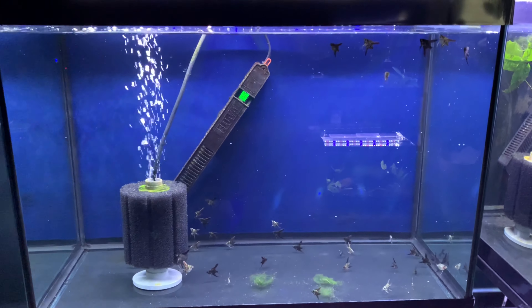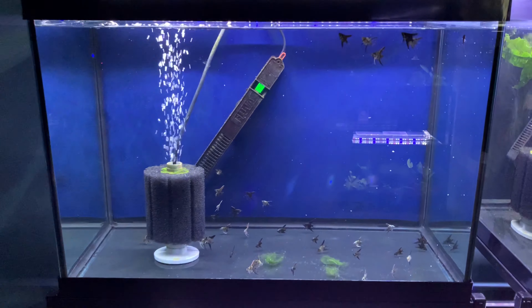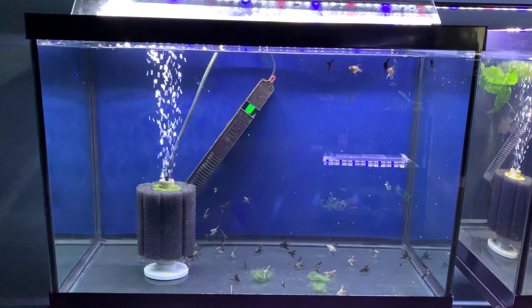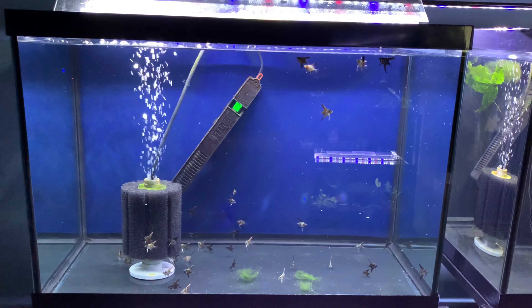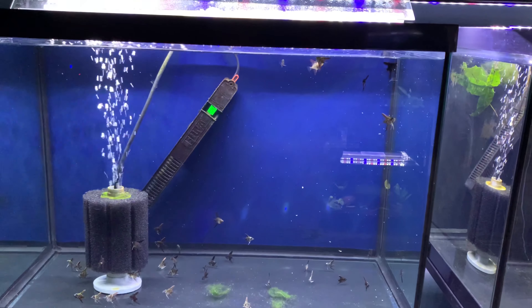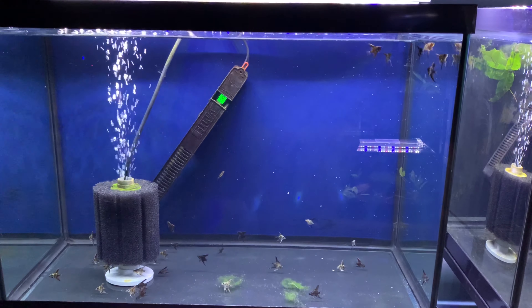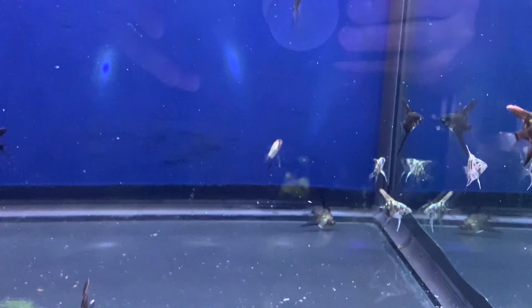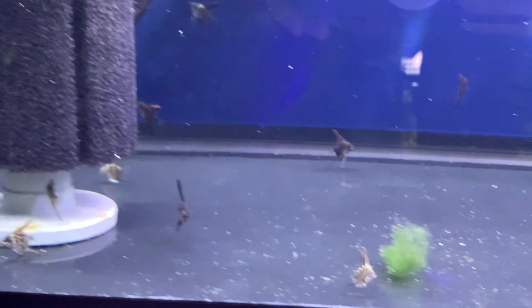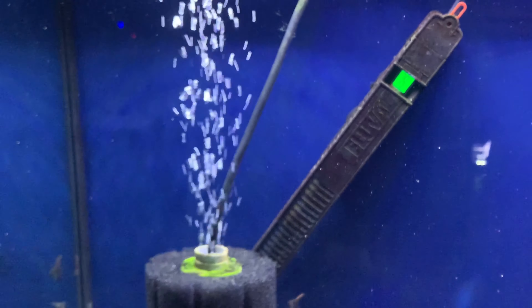They're acting shy and staying at the bottom of the tank, taking a little longer than I thought to get accustomed to this new 20-gallon high. But I'm sure they'll settle in — it hasn't really been that long. Oh, the flake is settling now and they're going after it. They're starting to explore their new tank and eat a little bit. I took a picture of them in the bucket — if you'd like to count them, I'd appreciate it! I think there are around maybe 30 to 40; it's so difficult to tell.